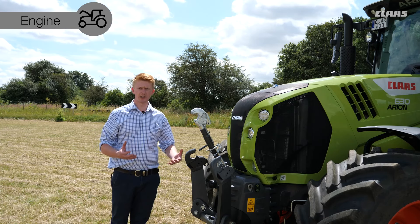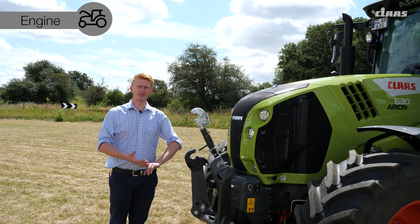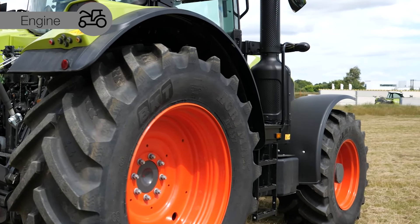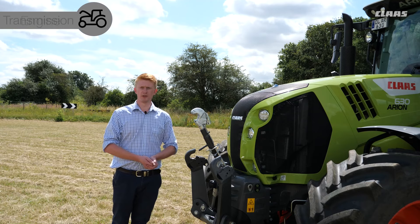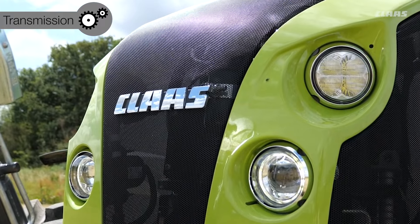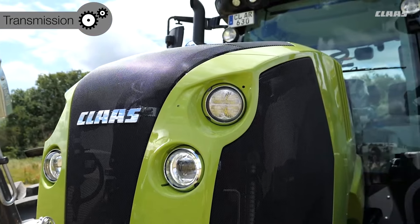Looking at the contact patch with the ground, standard fitment is 650 rear and 540 front tires, with the ability to go up to a 710 rear or down to row crop tires for different vegetable applications. Around the machine, our 630 Focus models have standard halogen lights with the option to upgrade to LEDs.